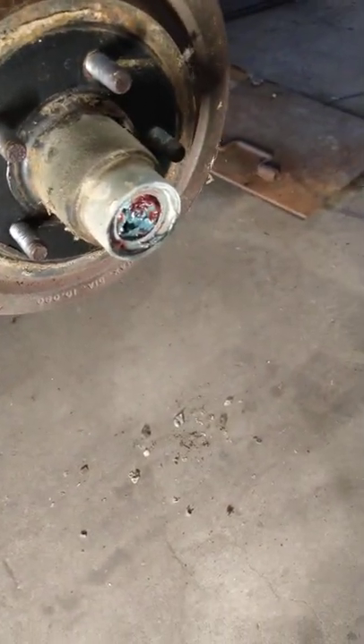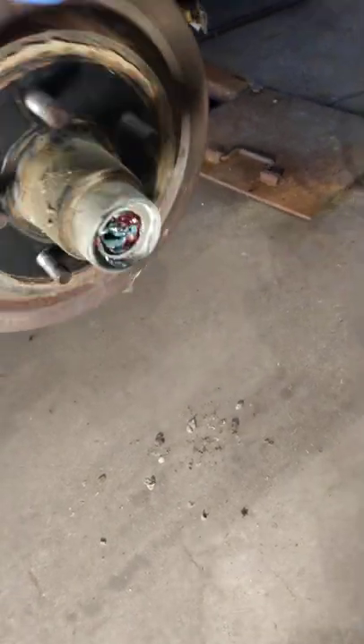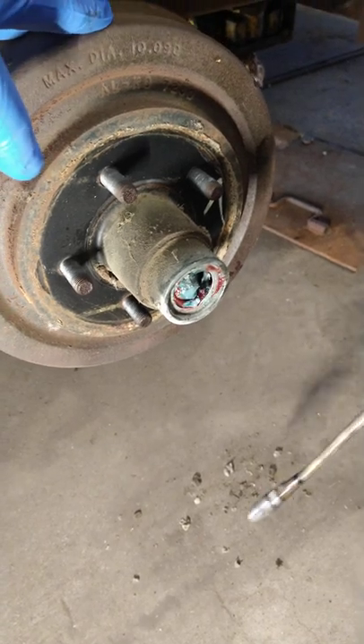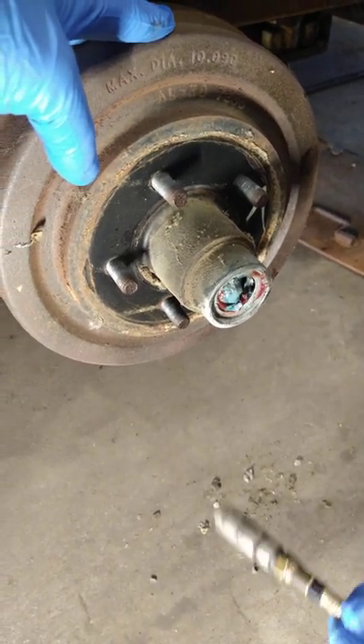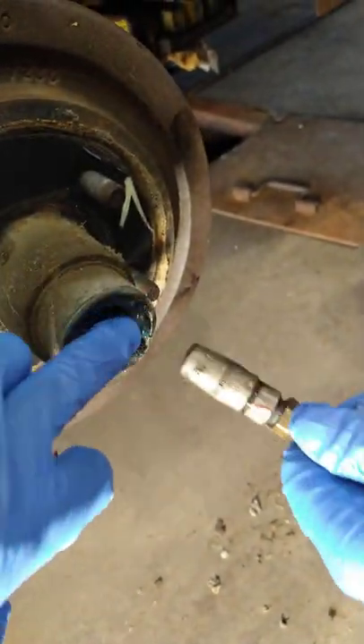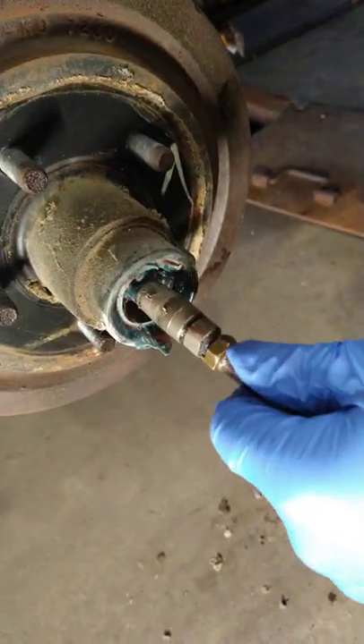Grab your grease gun. We have a pneumatic one, but you'll probably just have a hand pump one. Either way works fine. There's a zerk fitting right in the middle — put the grease gun on there.